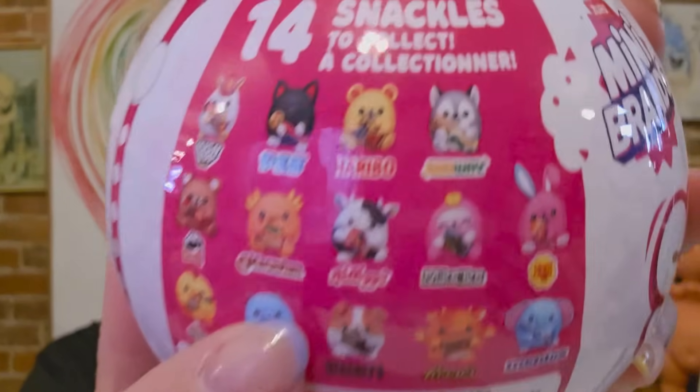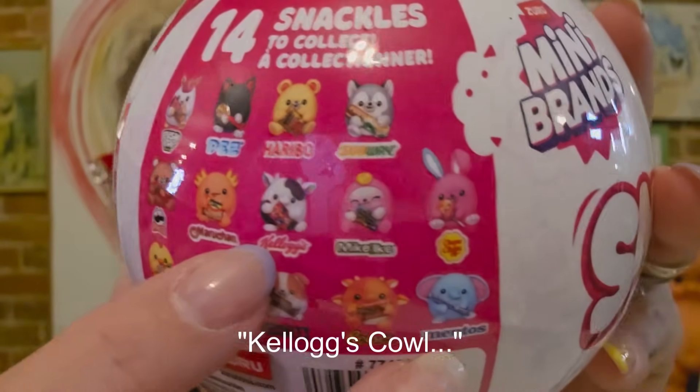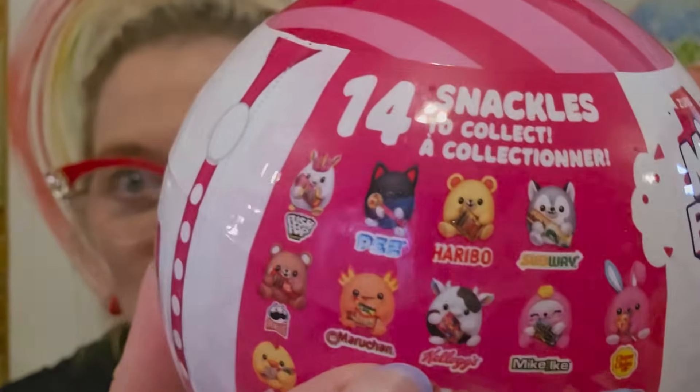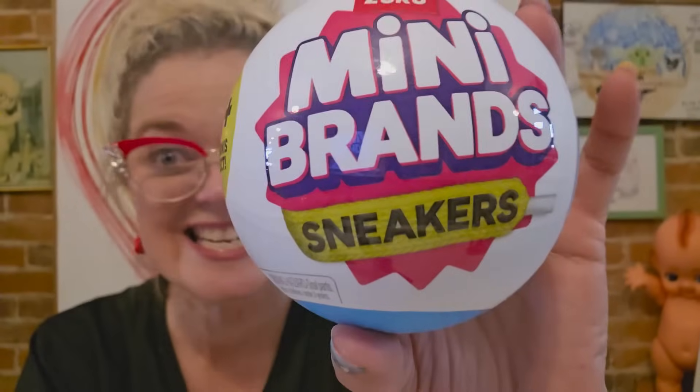So we've got all kinds of different ones to choose from. Maybe we'll get the Kellogg's cowl — by the way, I got Emma here, say hi Emma. She doesn't want to be in the video. We also have two I've never tried before and I've always wanted to. This is the Zero Mini Brands sneakers.